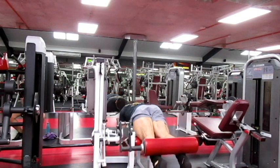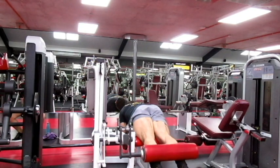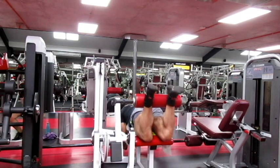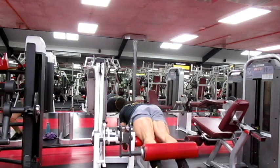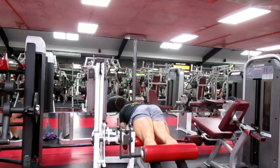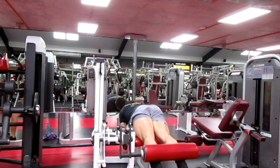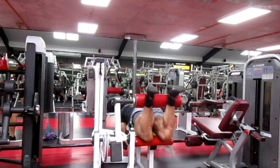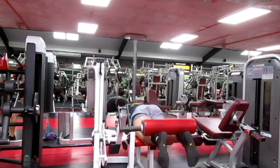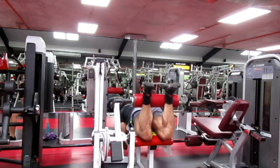Finishing off with a little bit of hamstrings and posterior chain work — some lying leg curls. I was pretty fatigued so just trying to get a little bit more work done. I do have another day where I prioritize hamstrings, but I always try to get in a couple of movements at the end for the posterior chain.